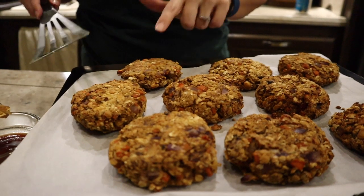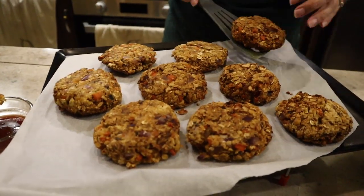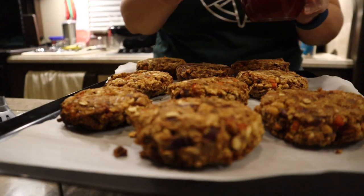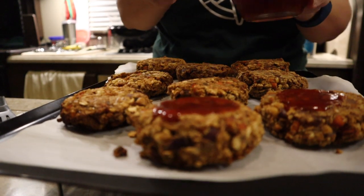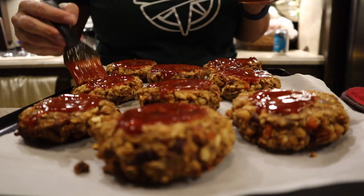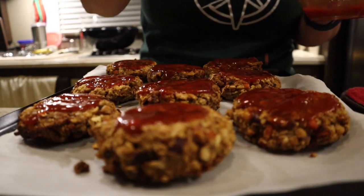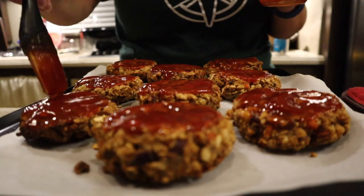We found that flipping the patties after 25 minutes and baking them for about 10 more minutes before putting on the glaze worked perfectly. After those 10 minutes, take your patties out and put the glaze on — about a teaspoon — then go back over and add any additional glaze to any that look less glazed. The glaze bakes on and makes such a delicious topping; make sure you get it all over the edges and use every bit of that glaze. Then back into the oven for another 10 to 15 minutes.